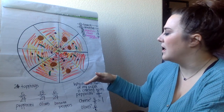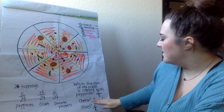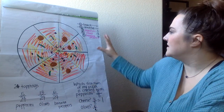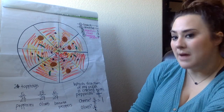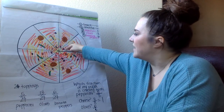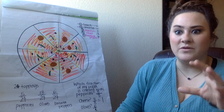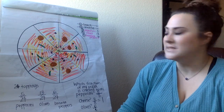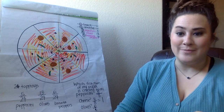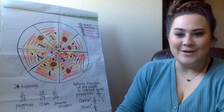Today I want you to work on finding the fraction of toppings, and then finding the fraction of your pizza and the toppings that are covering it. Keep in mind, I have a lot of olives on here, but I only want you to count the slices that have those toppings on them. Otherwise your numerator is going to be bigger than your denominator, and we have not gotten there yet. Feel free to reach out if you have any questions.